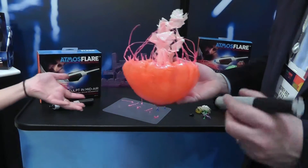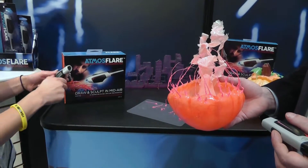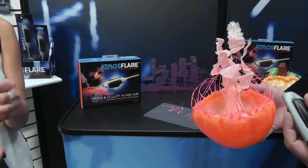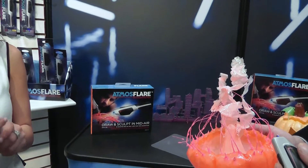So Atmosphere is the same idea, but it's manufactured differently. Instead of having different colored pens, you have different colored ink cartridges. And you have one pen that will use LED light to secure that ink. There's a little difference in the LED light and the ink.